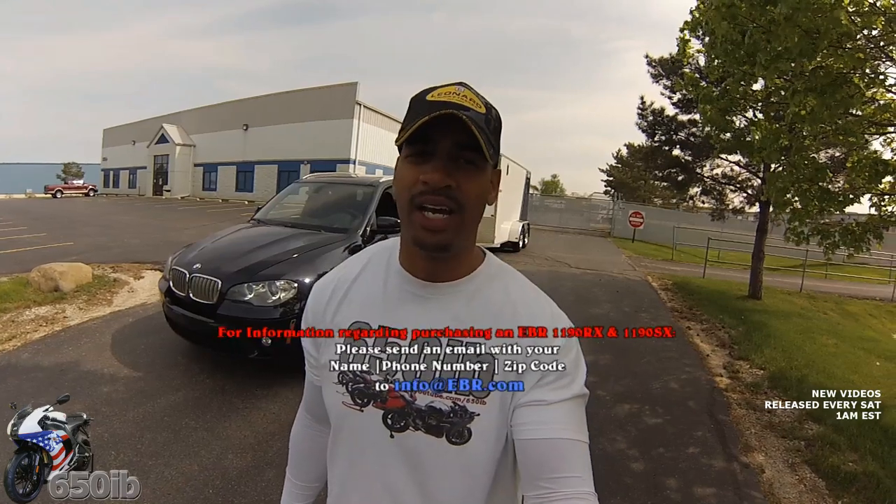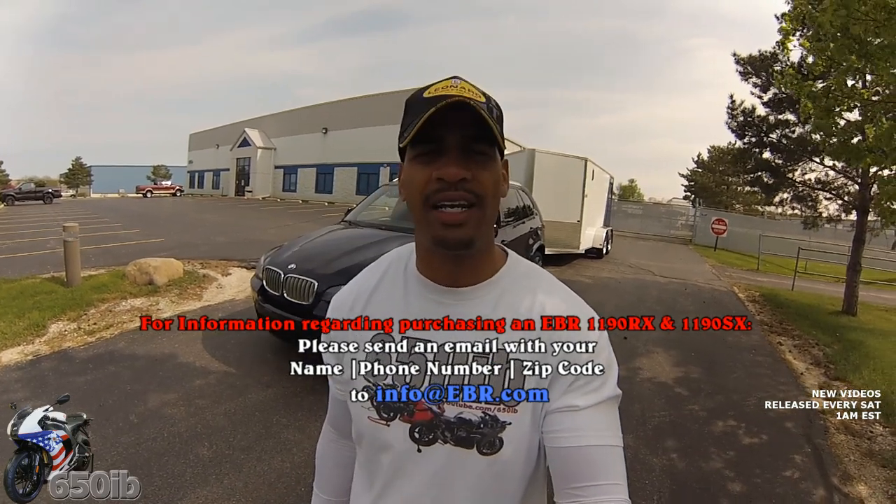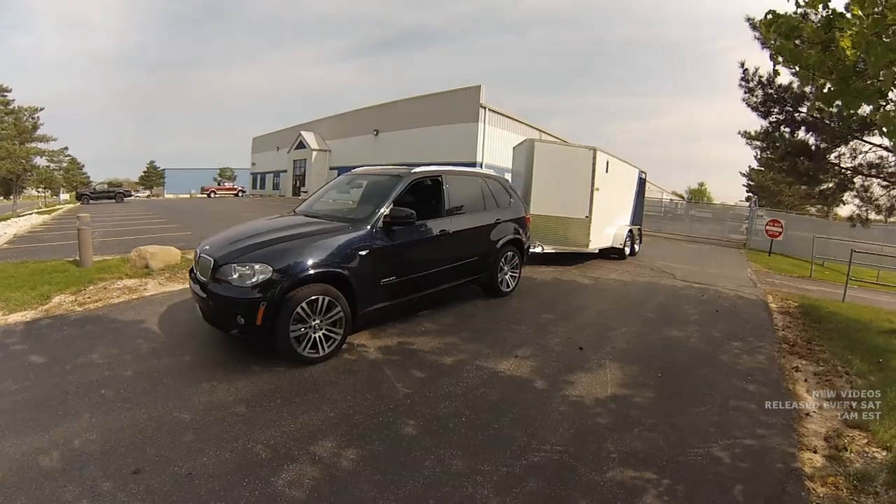We're wrapping up our fun-filled day out here at EBR Motorcycles in East Troy, Wisconsin. We had a great time — I got to ride with Eric Buell and Mike. I test rode my 1190 RX and loved it. It was a short ride but I experienced a lot of mid-range and low-range power, and the bike was extremely comfortable. I'm looking forward to more extensive riding and giving a full review. I took delivery today, rode with Eric Buell himself, and he answered a lot of questions from my subscribers. We ate at a great restaurant and now we're heading back to Cleveland — about a seven-hour drive — with the trailer and my 1190 RX inside.